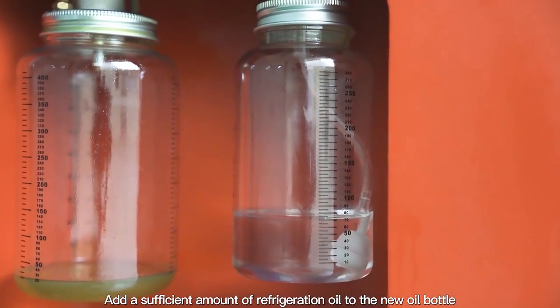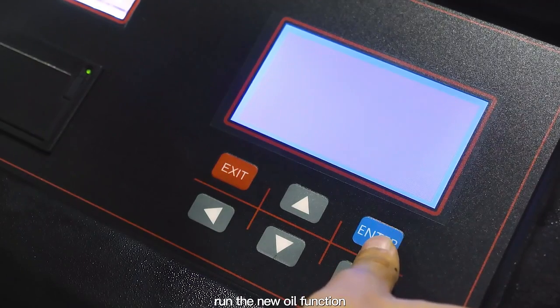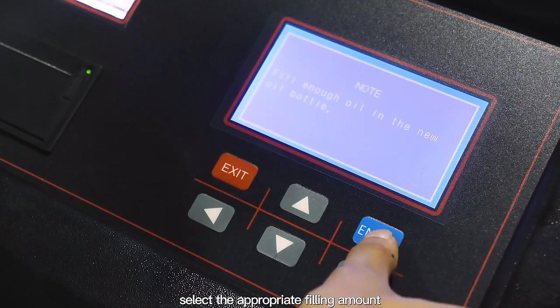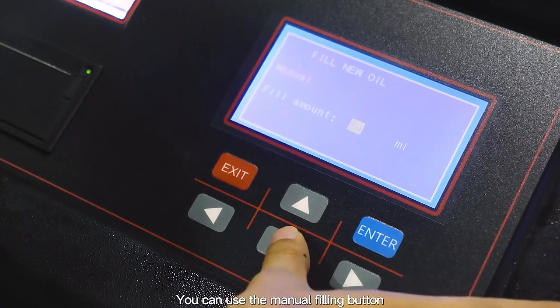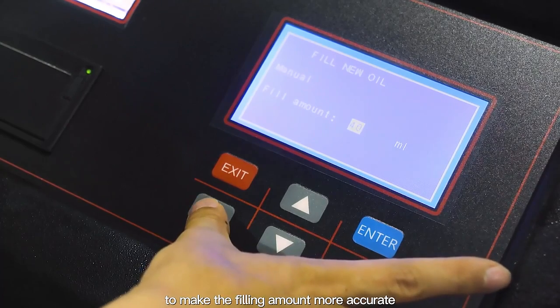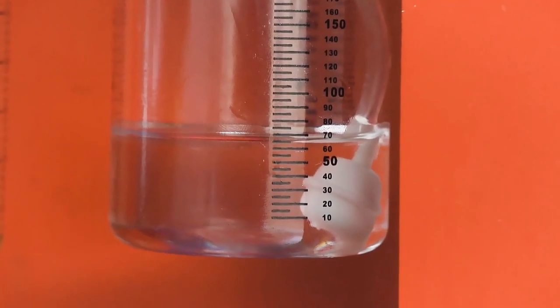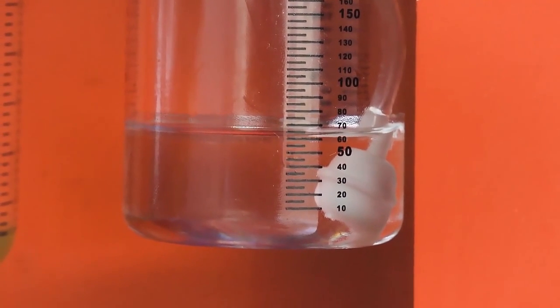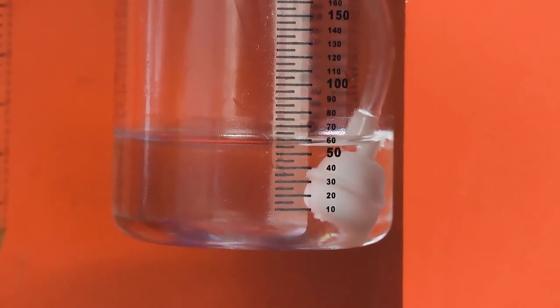Add a sufficient amount of refrigeration oil to the new oil bottle. Run the new oil function, select the appropriate filling amount. You can use the manual filling button to make the filling amount more accurate.